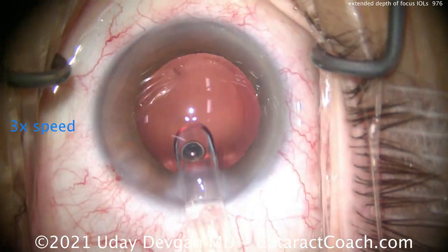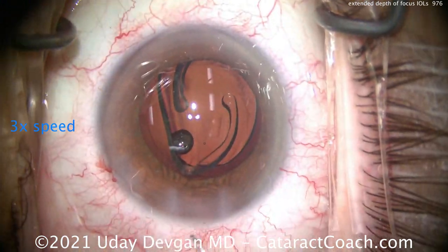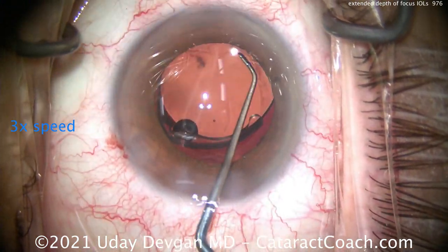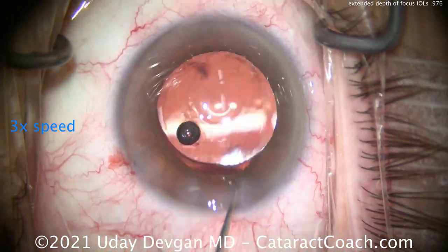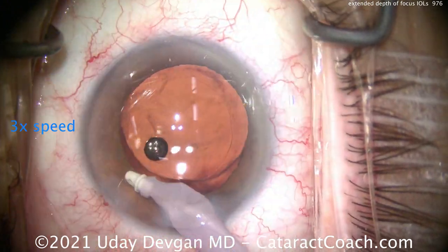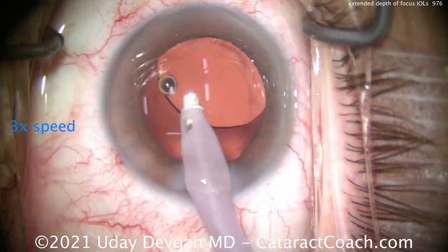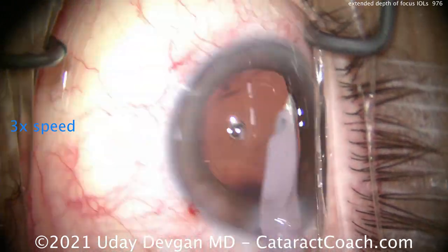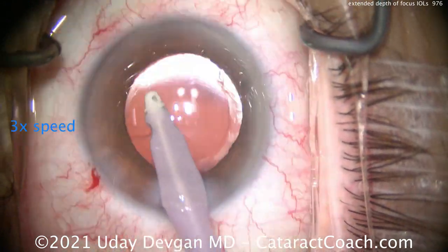Let's put that inside the eye. It's on the standard Acrosoft platform — a single-piece acrylic lens — and it's placed in the eye the same way you've been using other single-piece acrylic lenses. The key here is we have to really center up the lens. We'll go and remove all the viscoelastic, certainly from behind the lens, because we want to precisely place the center of that optical zone right in the visual axis.